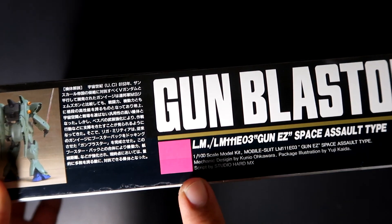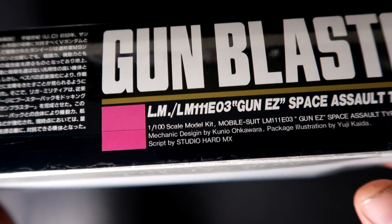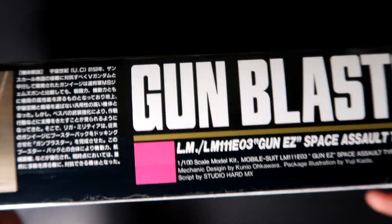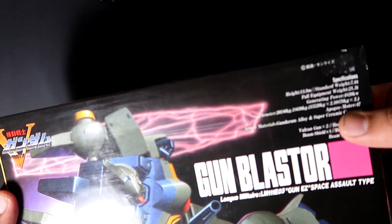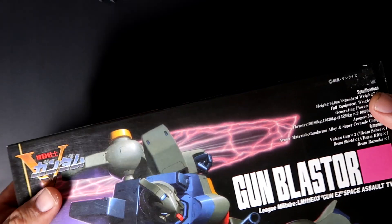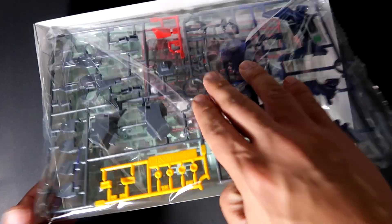For the scale — it is the 1/100 scale. I was actually looking for that at the same time. So this is a 1/100 scale kit that looks like a high-grade box. Why don't we go ahead and check out the contents?